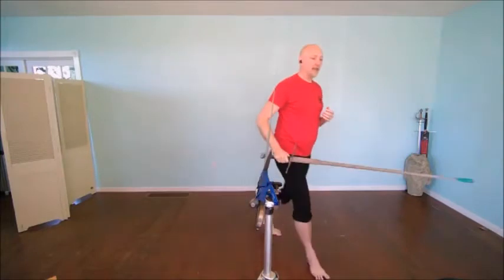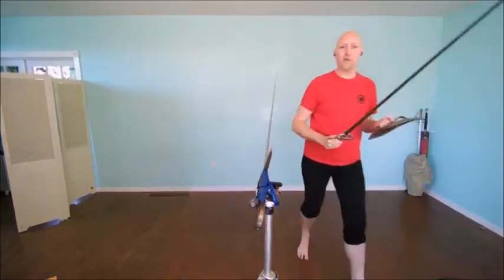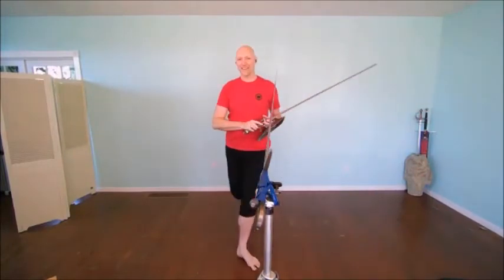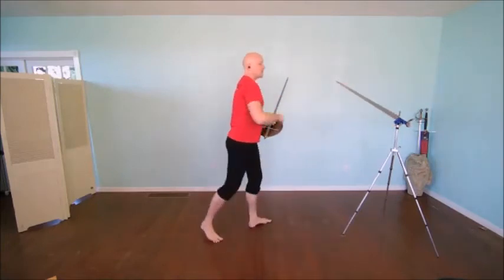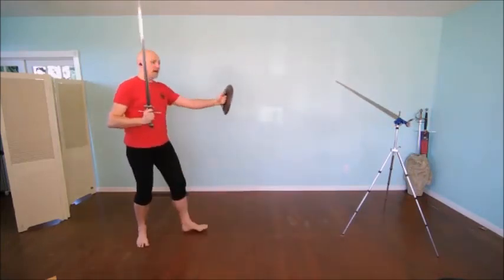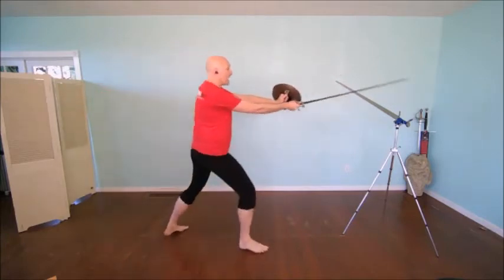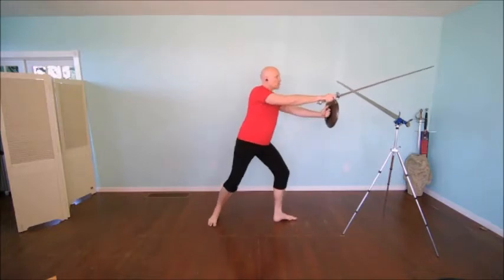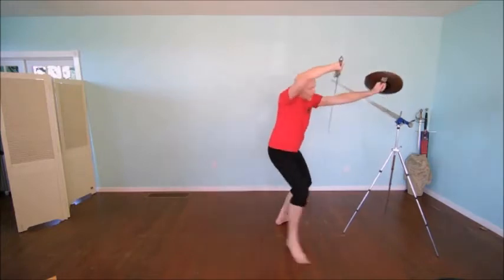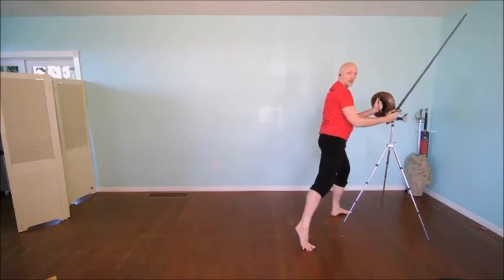Now I'm going to show that same idea with the sword and buckler. I know these are favorites because we did a lot of sword and buckler together. The same idea here - I can use the exact same beginning actions. I'm going to attack, clear, attack again, control, strike. The envelopment is just as relevant with the buckler as it is with the sword in two hands.